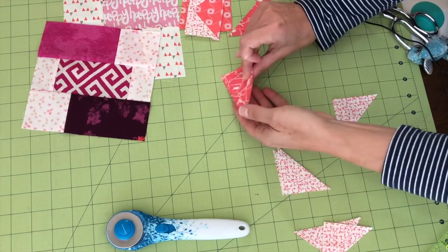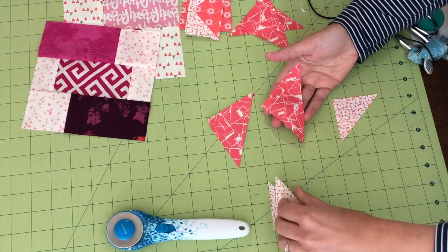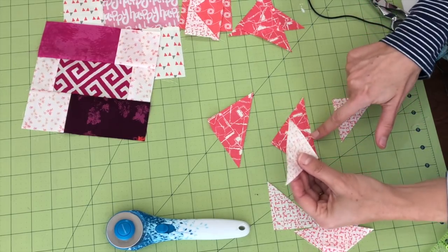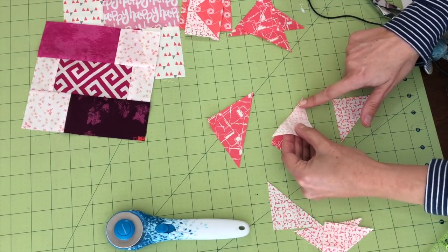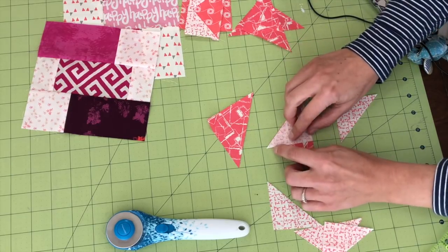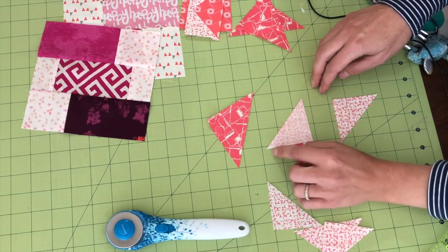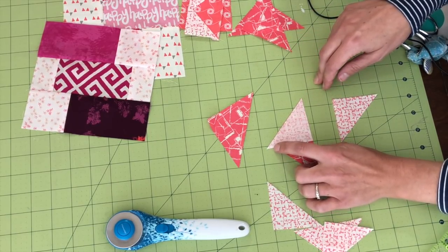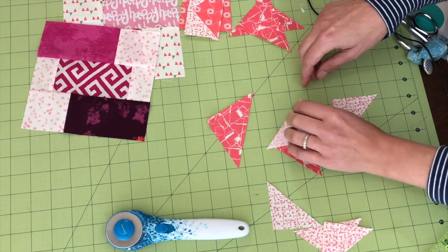For sewing, start with one of the larger triangles — your goose unit. Take one of the smaller background triangles and line it up so that the right angle of the smaller triangle hits at the center of the long side of the larger triangle and the angled edges line up. You'll see the straight side lines up and there's a little overhang that corresponds with your quarter-inch seam allowance. Sew a quarter inch from that angled edge.